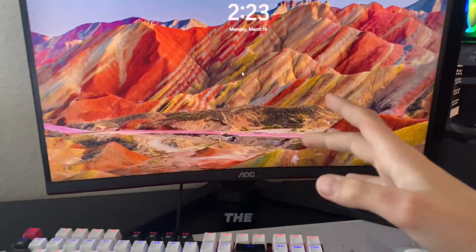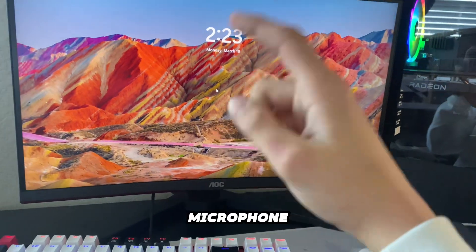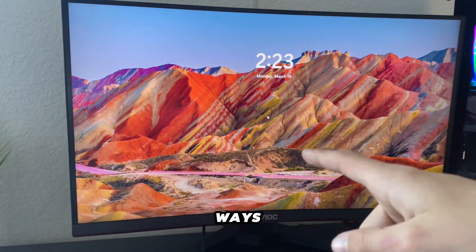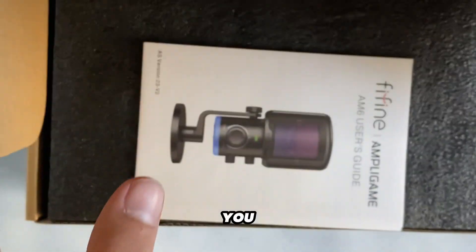Yo, what is good everyone, it is Zen here. In today's video I'll be reviewing this RGB microphone that FineFine sent out to me. Big thanks to them for sending out this mic. Make sure to like and subscribe and enjoy the video while I'm unboxing the product.